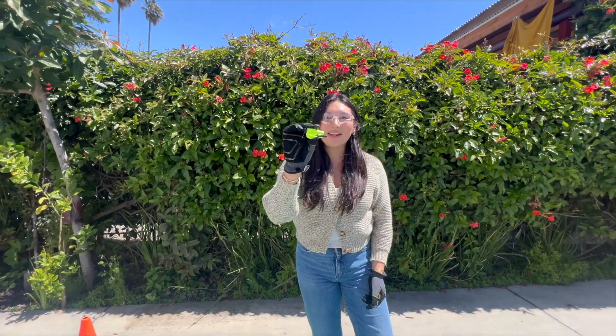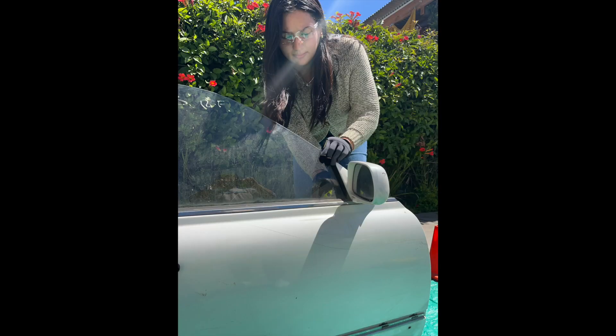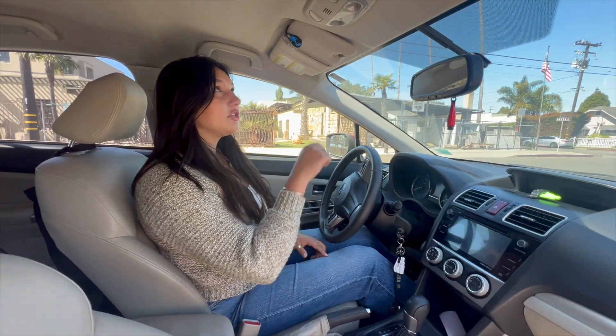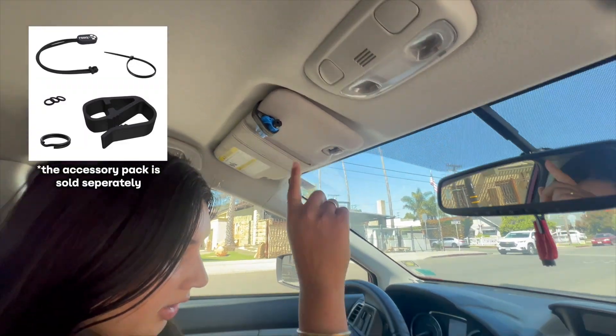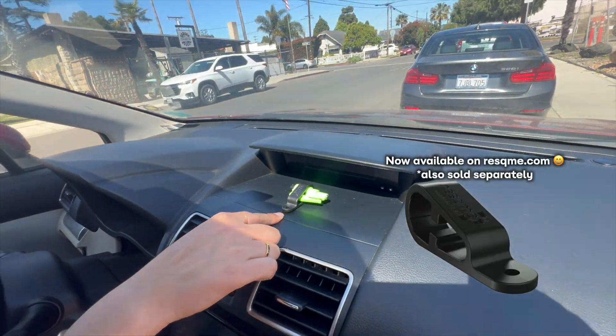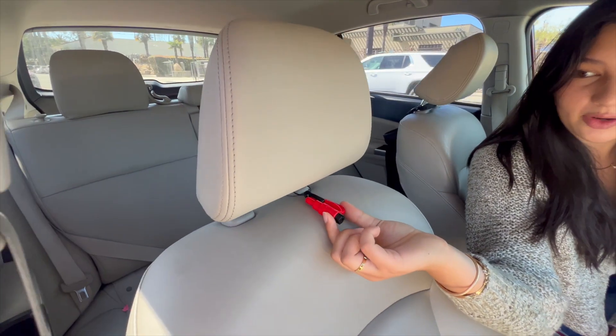Our Rescue Me tools are made in the USA. Invest in the best — invest in your safety. You can store your Rescue Me in multiple places: on your headrest, rear view mirror, visor, dashboard, and even on your key chain.